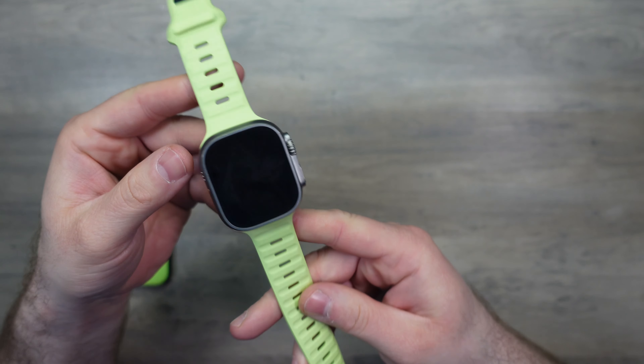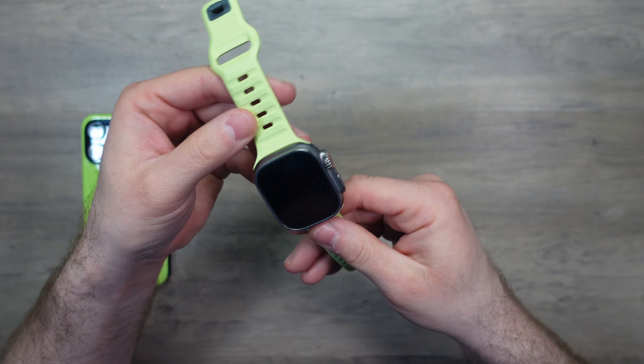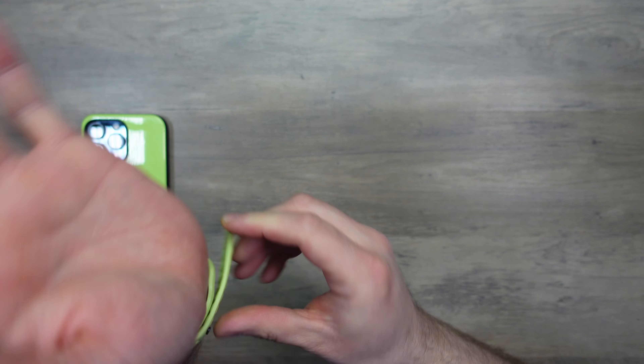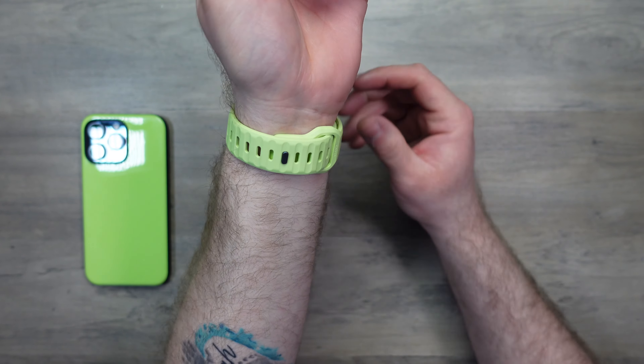I will pop this onto my Apple Watch Ultra. This band will be compatible with all of the big variants of the Apple Watch — so if you've got a 42mm, 44mm, 45mm, or the Apple Watch Ultra, this will work. And as you can see, that is the band on the Apple Watch. It's as consistent as ever when it comes to the Nomad Sport bands — my favourite sport band, bar none.